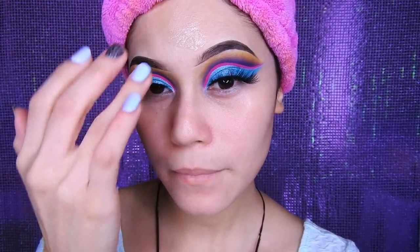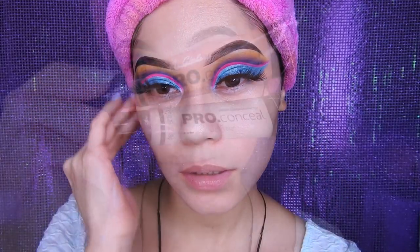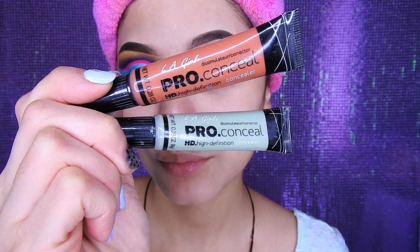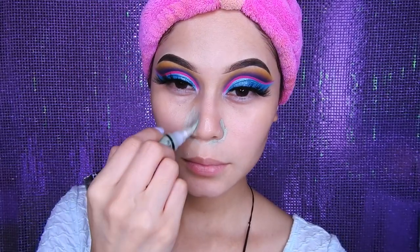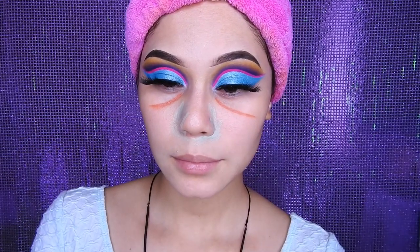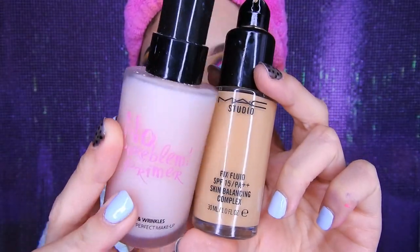Esta cremita es súper buena, te deja la piel súper bonita, les recomiendo mucho chicas. Así que voy a estar pasándola por todo mi rostro antes de ponerme la base y todo eso. Luego de eso voy a estar tomando estos dos correctores: el anaranjado es para camuflar las ojeras y el verde para camuflar las venitas rojas, granitos, o algunas cosas rojas en el rostro.